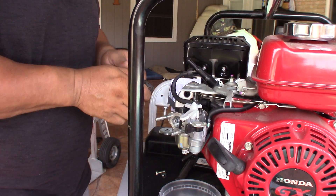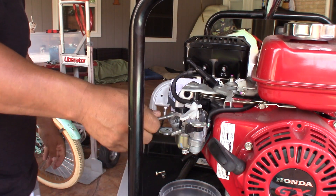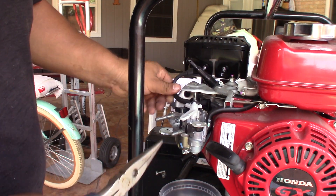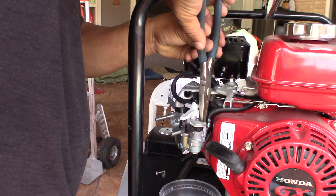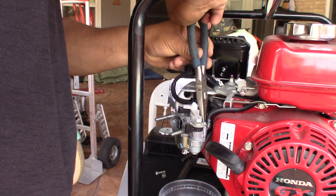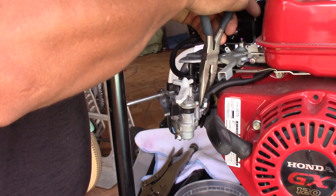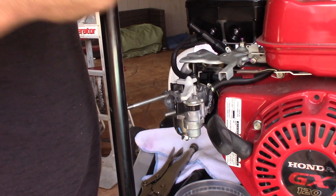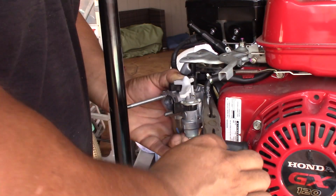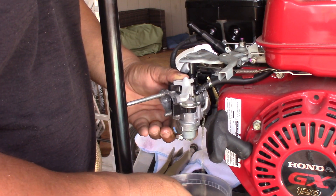There's a gasket — make sure which direction it goes because it has a little orifice that's supposed to go one way. Then I'm gonna remove the gas line right here. I'm gonna remove the little clamp first and then remove it, letting the gas tank empty into my little container. Easy peasy!